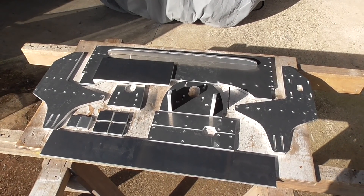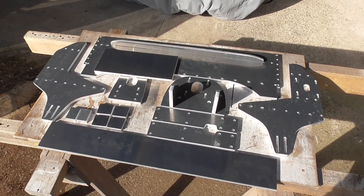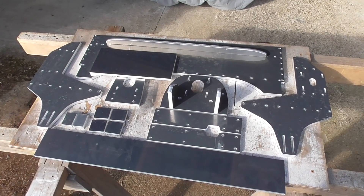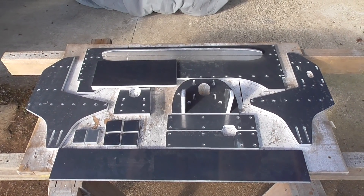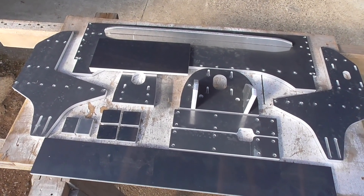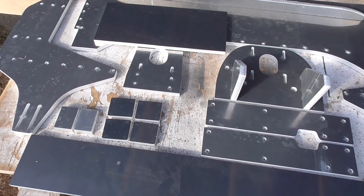I have all my laser cut plates now and they're looking very nice. They would have had about two and a half months of backlog to get through after that lockdown, so I was a little bit surprised to be getting my stuff this early. I think because it was a relatively simple job compared to some of the stuff they do, they might have slipped this towards the front of their queue.